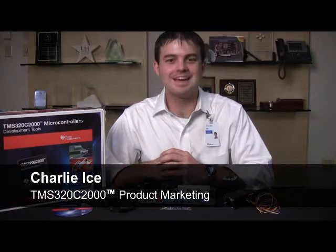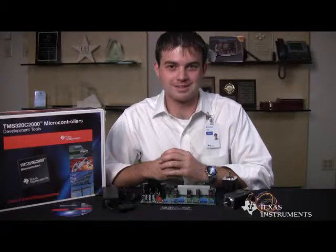Hi, I'm Charlie Ice with the C2000 product marketing team, and today I'm going to introduce to you two new motor control kits from Texas Instruments: the single-axis motor control developer's kit and the dual-axis motor control developer's kit.